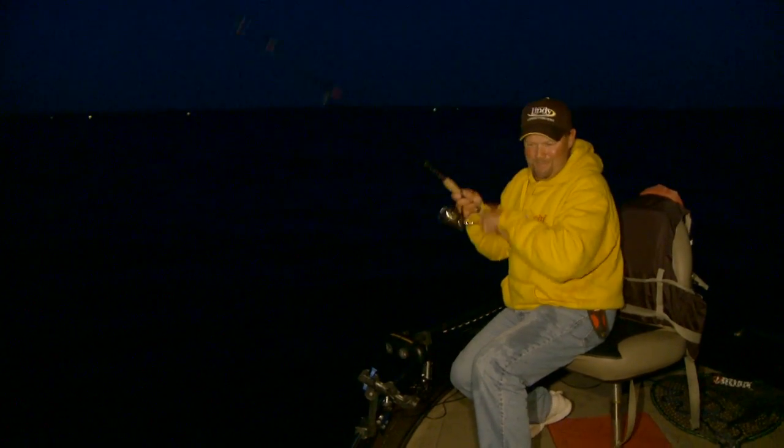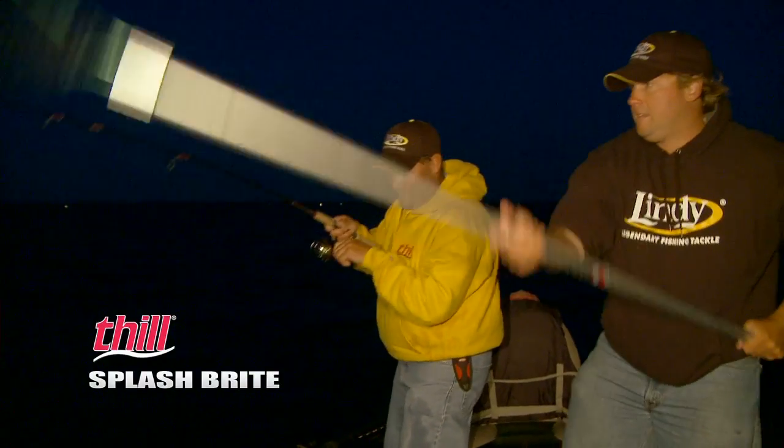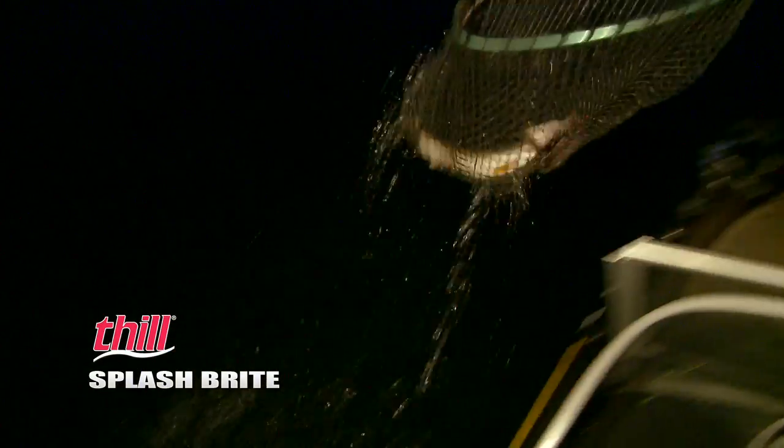Got him. Grab that net again. We are on a good little spot here — just one after another. Here he comes. There you go. Perfect.